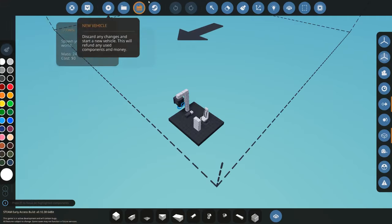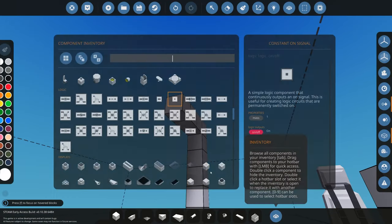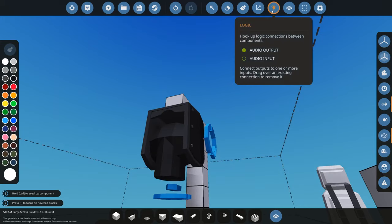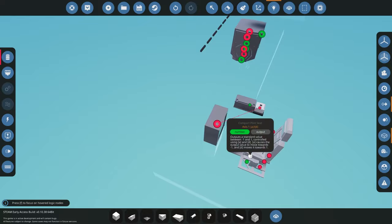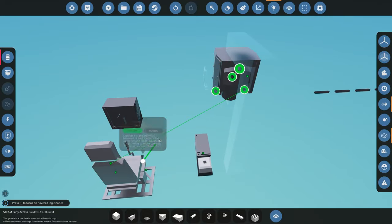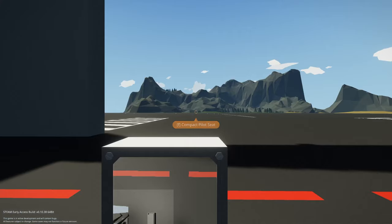Now the difference is if we delete this old camera and get the new stabilized camera — scrolling down to find it — we connect it like usual: video connected to our screen, electricity connected, and then we connect W and S for pitch and A and D for pivot. Nothing else needs to be connected at the moment, and you'll notice a difference when we control this camera.